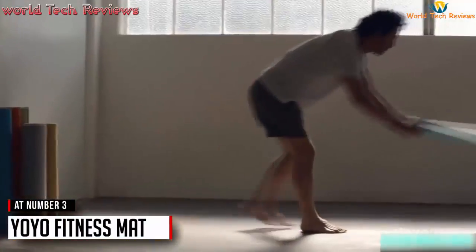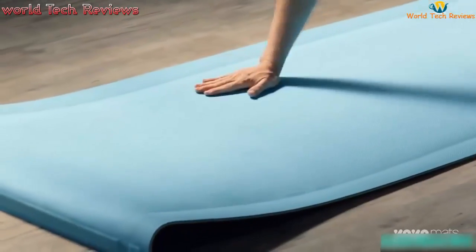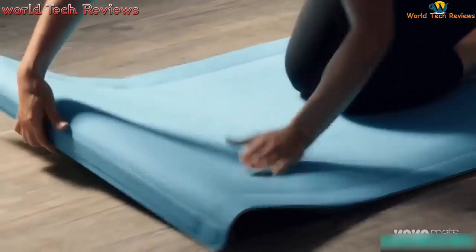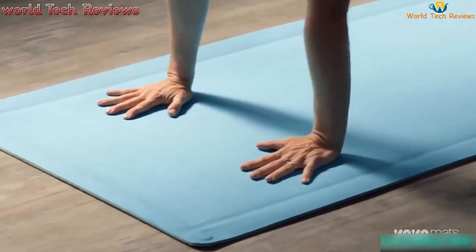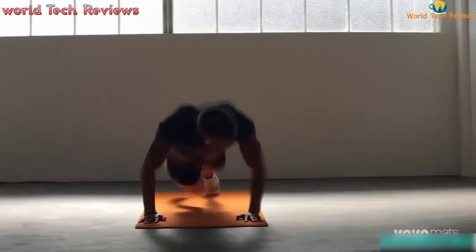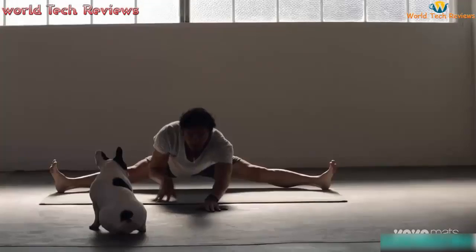With the top side facing up, simply toss or unroll your yo-yo mat away from you. Unroll the mat completely, then give it a click to lock in your yo-yo mat to stay flat. Practice your fitness or yoga on the mat with no worries of your yo-yo mat curling or bunching up.